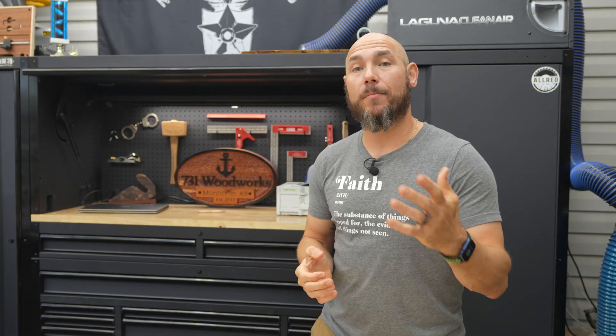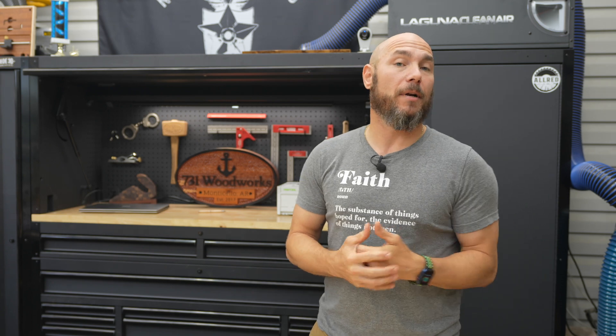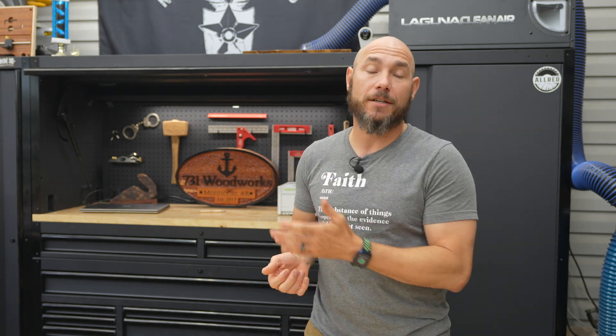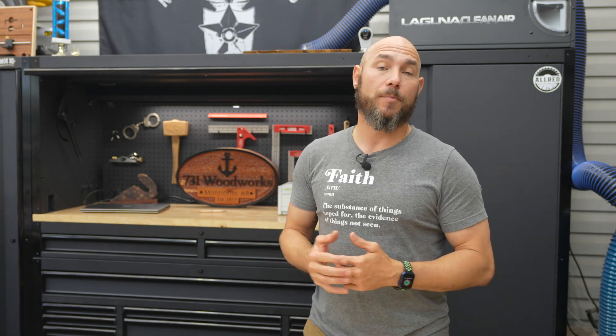Since filming this, Carbide put out a brand new update to their Carbide Create software, which you can download for free. I'll put a link in the description below to the latest version. They've added some really great features. That's one of the things I really appreciate about Carbide — they're constantly trying to incorporate feedback from their customers and their team into their product to make it better.